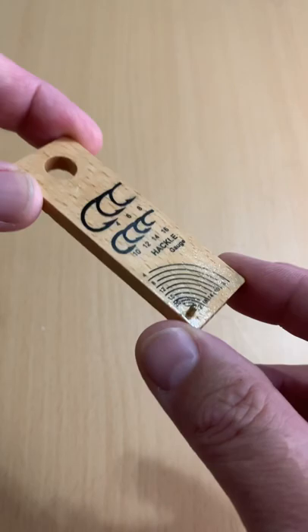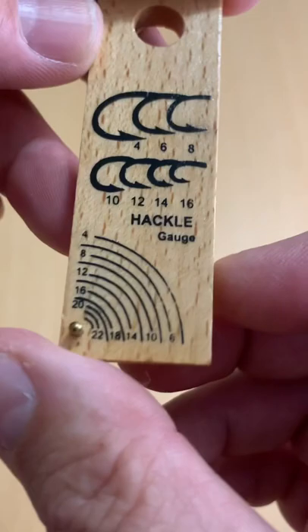Yeah, not much to it. Little piece of wood, some markings on it. Actually, nicer quality than I thought it was before I opened it up and took it out of the package. Yeah, it's off AliExpress.